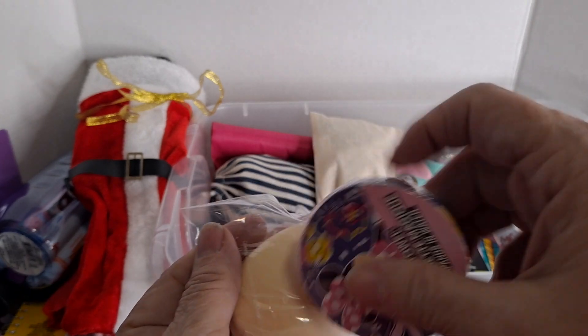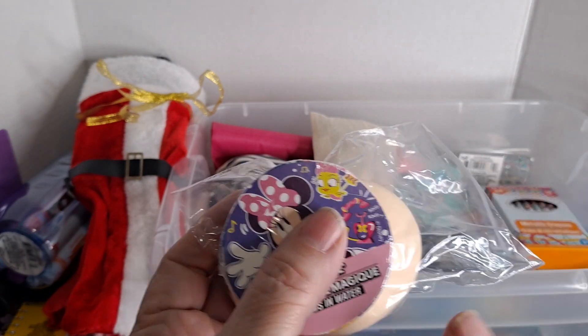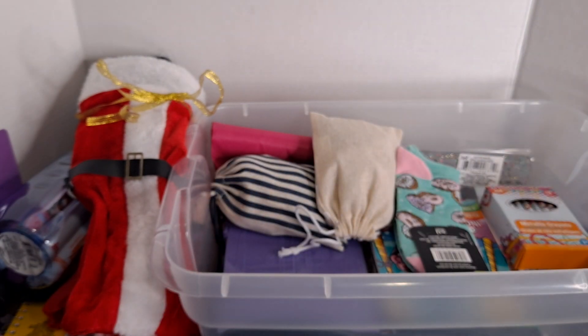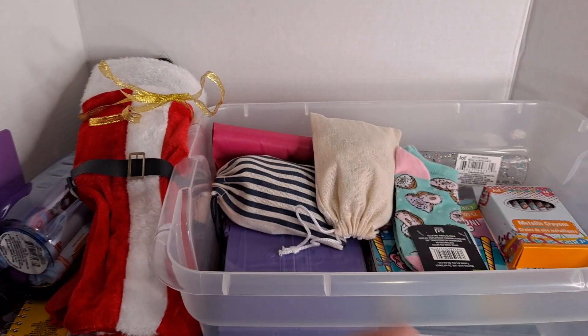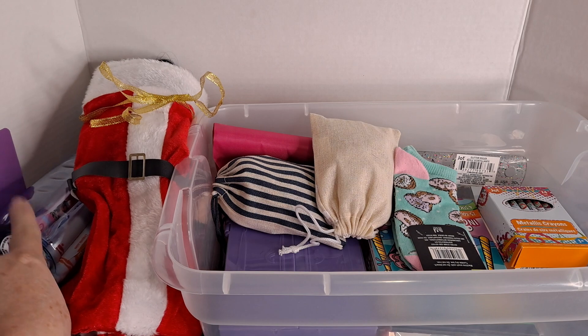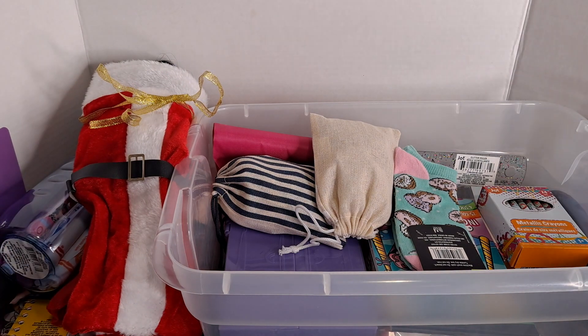Here is a bar of soap I took out of the box, and here is a special washcloth to go with it — those are the hygiene items. There's also a comb, the toothbrush is in the bottle, and then the soap and the wash rag.